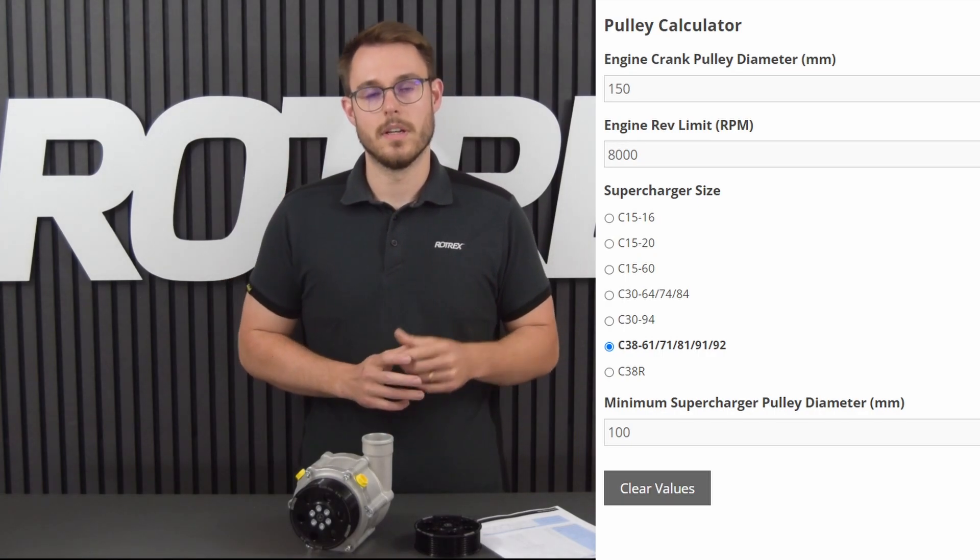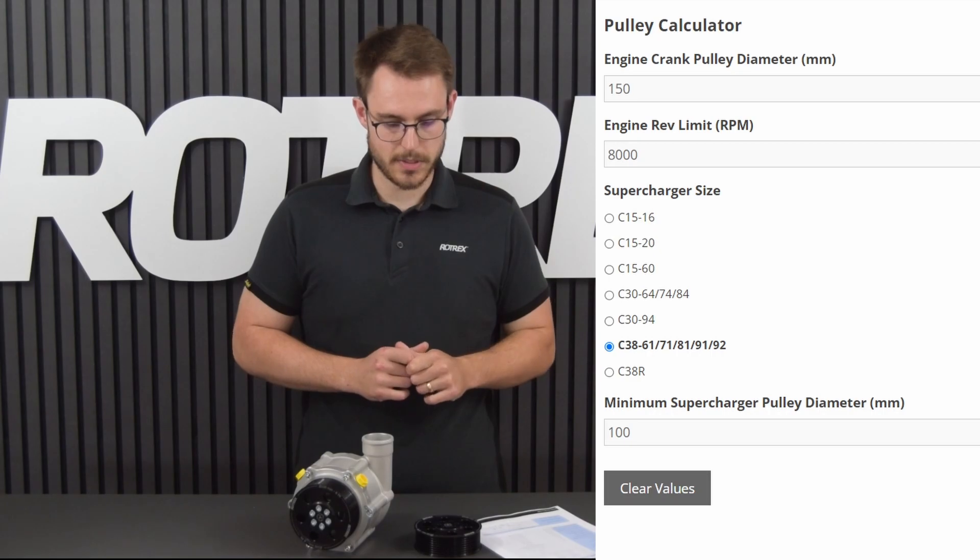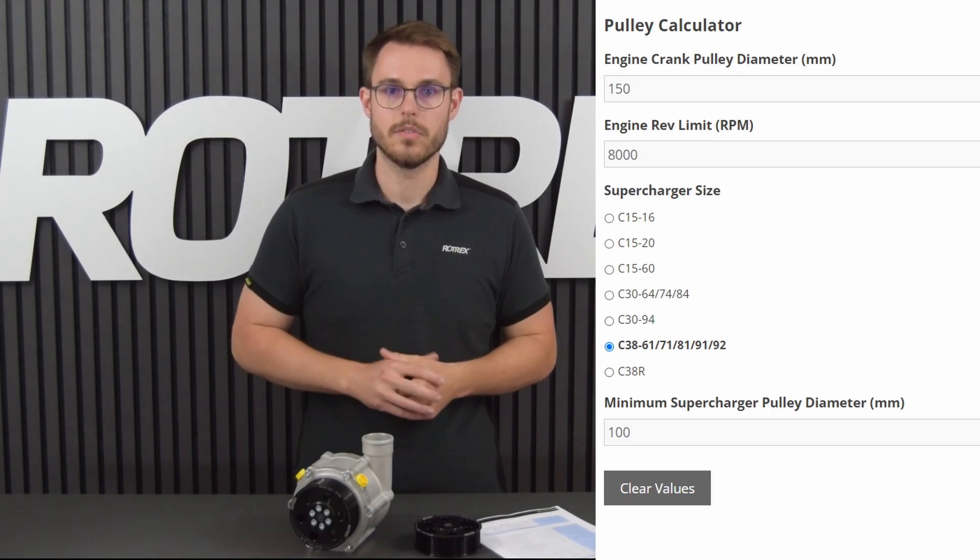Now we take this ratio and divide the crank pulley diameter of 150 by 1.5 and we get 100 millimeters — so that will be our minimum supercharger pulley size. And remember, when changing pulley size you may need to change the belt length as well.